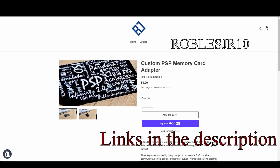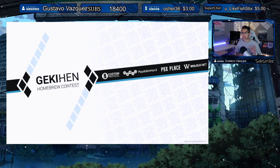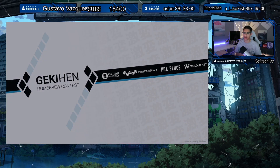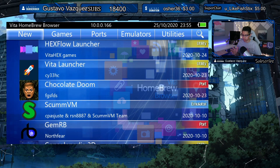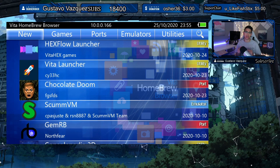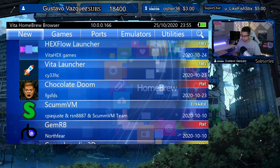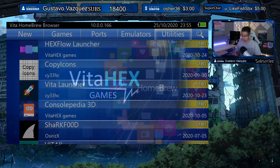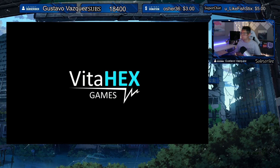Let's get back into the application. It is available through the Vita Homebrew Browser. If you don't have the application or it's not working out for you, I'll have a link to the VPK in the description down below so you can download and install it on your console. It's the first one under New and under the category of Utilities. Let's take a look at this application from Vita Hex Games.